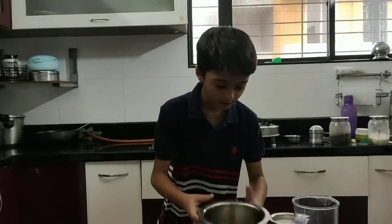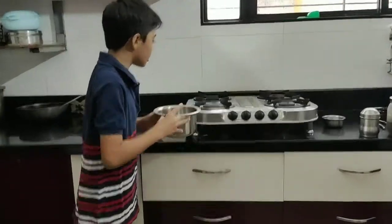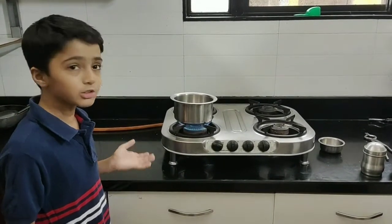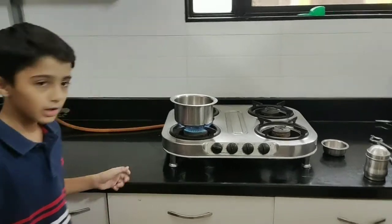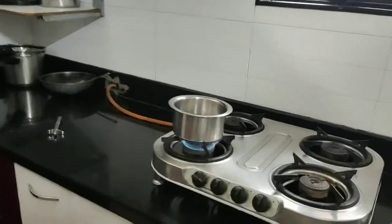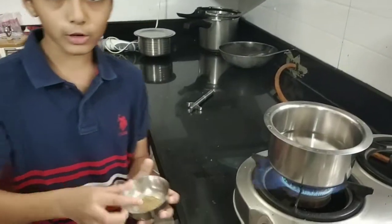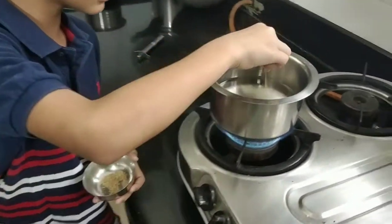Now you have to take a parent's help and turn on the gas. First thing first, take the masala — take a teaspoon and put it inside the pot.